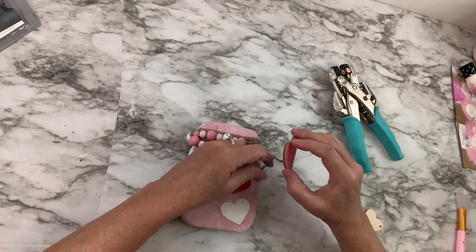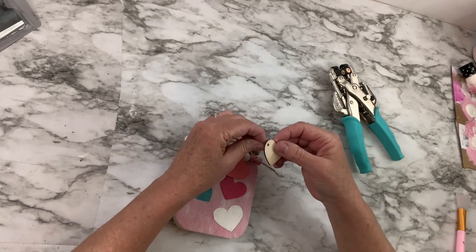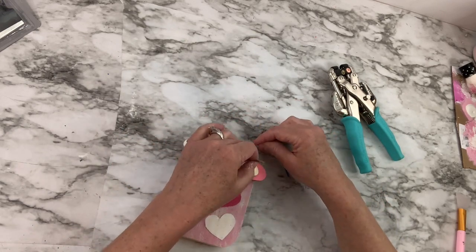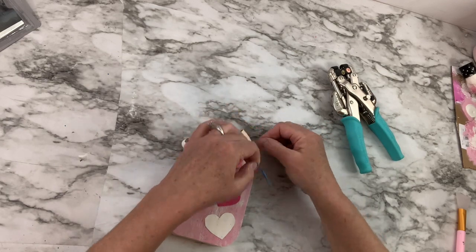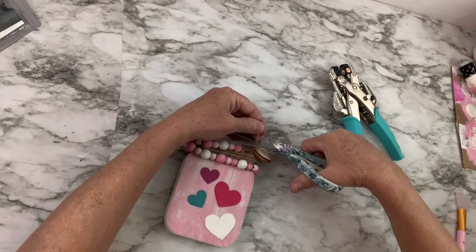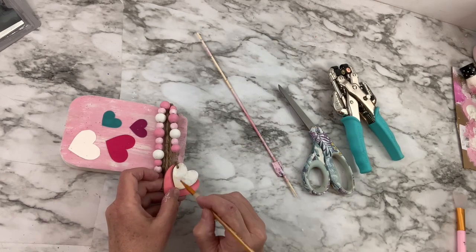I actually decide to turn the little plain wooden one around the opposite direction, so now I'm going to have to take off the little sticker and I'm going to paint it white. You guys, this little piece of valentine decor turned out so cute. You could put it on a three-tier tray or just anywhere in your house — it would look great no matter what you did with it. I hope you guys like it. Let me know what you think.